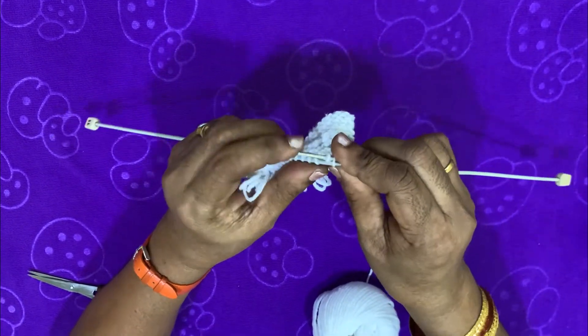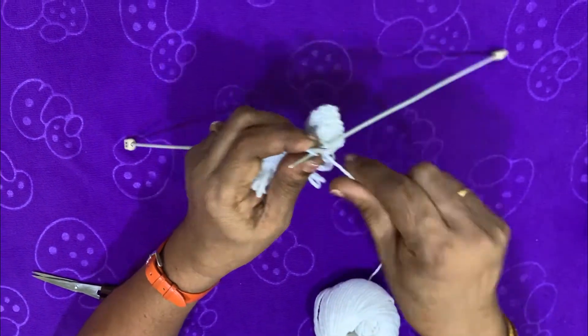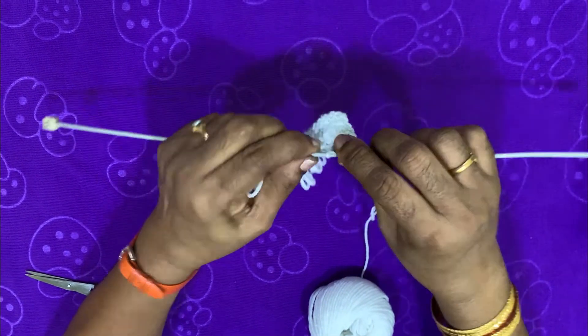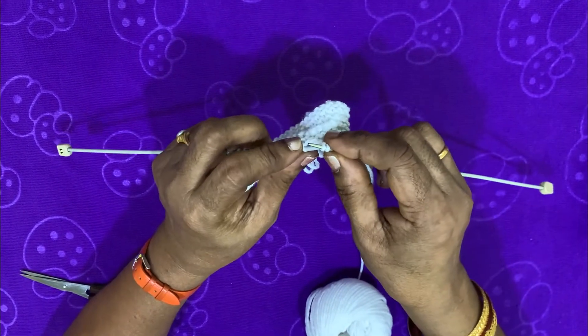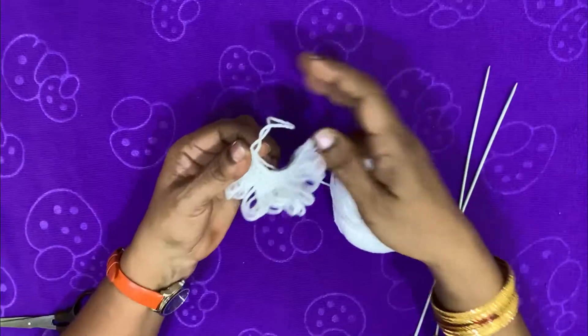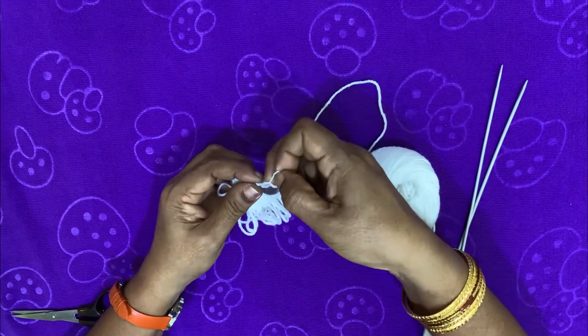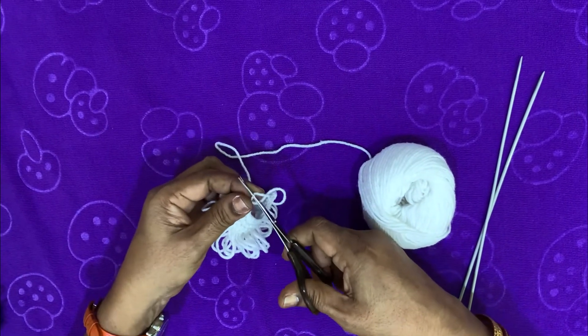Remove the plastic lip on the two lines. I am going to add two needles and close the needles.